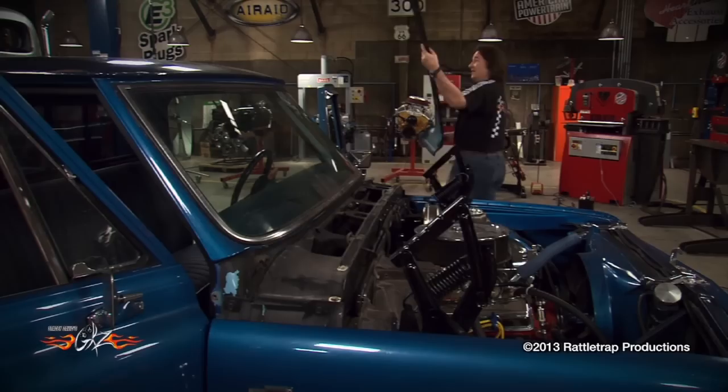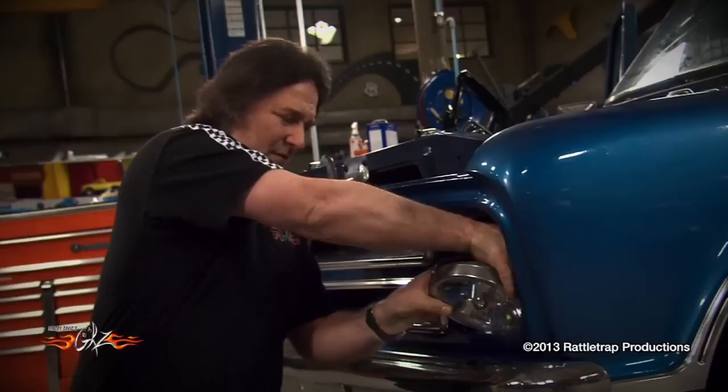The first thing to go is the front sheet metal, like the hood, the fenders, and the inner fenders. Make sure that you bag and label all the hardware so it doesn't get all mixed up, because you're going to have a lot of it — they just go into the front sheet metal.